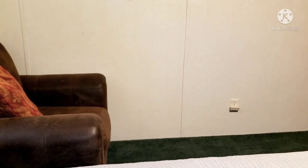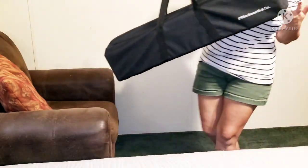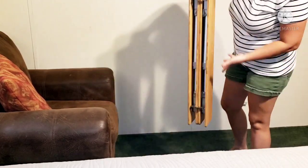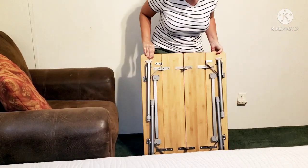Hello my nail enthusiasts and welcome back. I'm going to show you how I transform this little area of my bedroom into my manicure pedicure area when I have friends, family, or even select clients come to have their nails done.